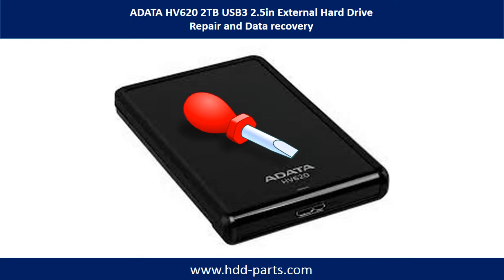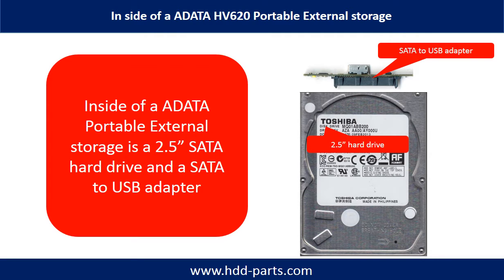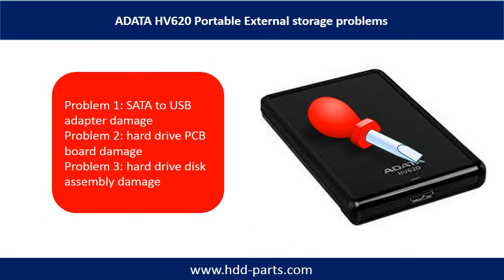Hello there. In this video, we are going to talk about ADATA HV620 2TB external hard drive repair and data recovery. Inside of an ADATA HV620 portable external hard drive is a 2.5-inch SATA hard drive and a SATA to USB adapter. The ADATA HV620 portable external hard drive problems can be categorized into three.